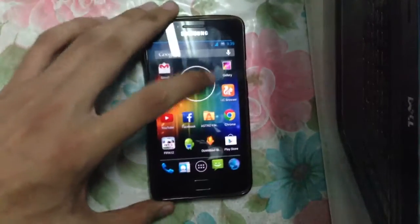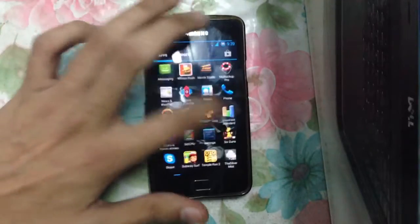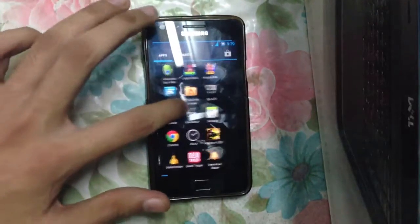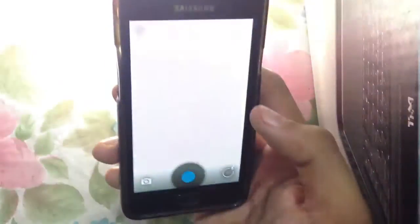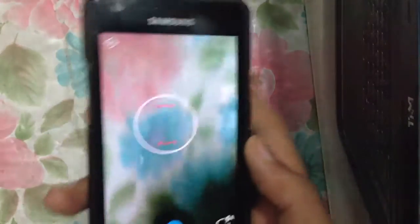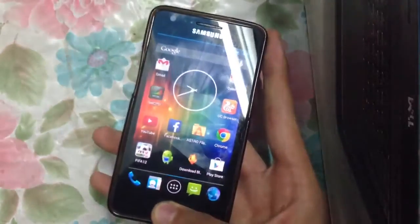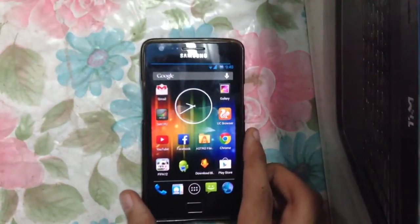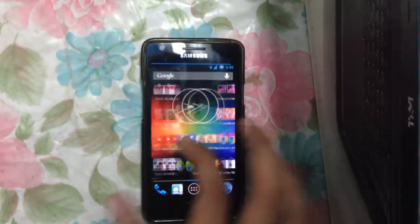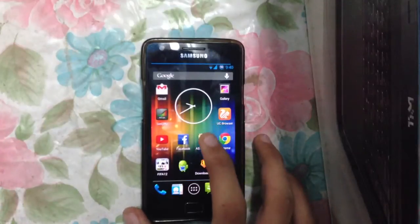Let's check out the camera — in terms of camera, it's also working great with no lag. You can swipe right to have your photos, and there are no problems whatsoever. The only problem remains the gallery crash during editing, and you can download an alternative from the Play Store.